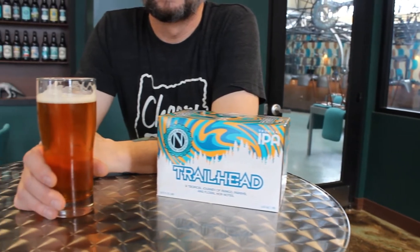Hello, Jamie Floyd here to talk a little bit more in depth about our new Tropical IPA Trailhead. Let's talk about the malt bill for this incredible beer.